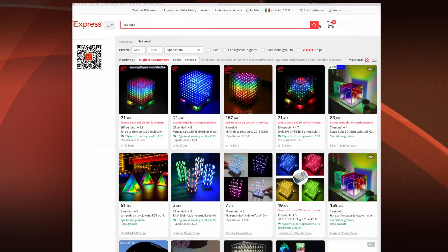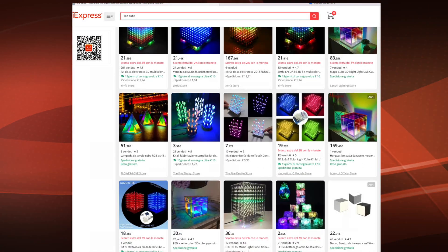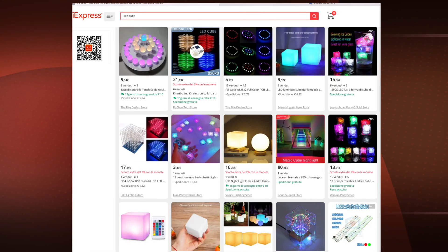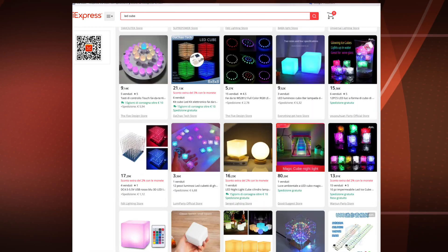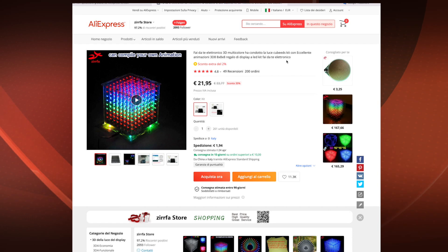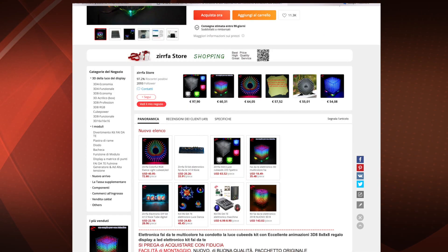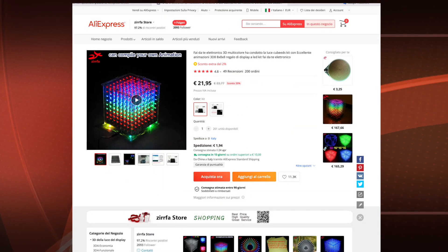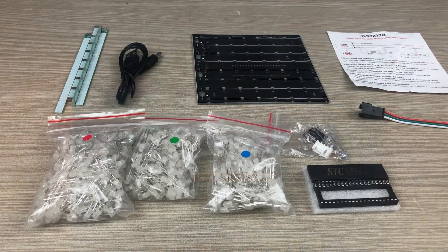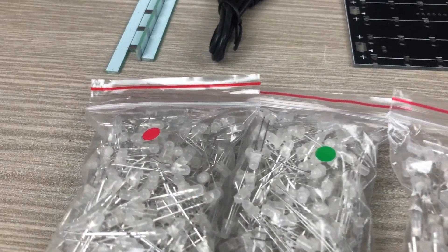Hi guys, here I am with another video. I was browsing the AliExpress website, looking for something interesting to build, and I found this nice colored LED cube — 8 by 8 by 8, total 512 LEDs to assemble. Amazing! So I placed the order, and after 15 days I received this. Watch the video till the end to be with me in this unbelievable adventure.